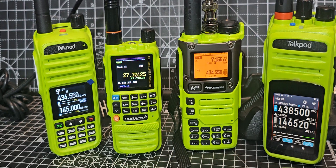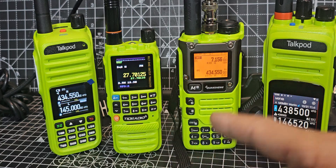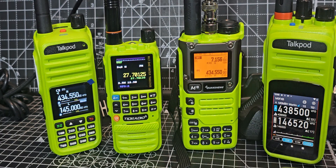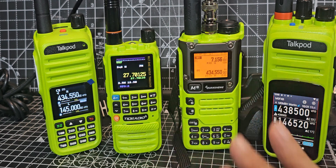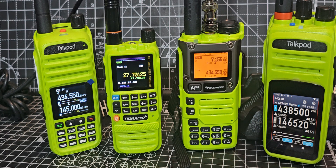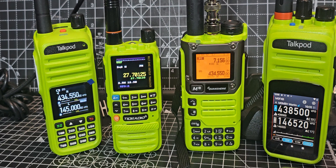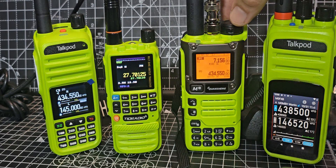Welcome back to the channel. Take a look at all these green modified radios — I just think this is fantastic. You've got the TRD Radio H3 modified with the Marcus Dudley firmware, and yes it does AM, FM, upper sideband, the usual airband, VHF, UHF. This model here has also been modified and is currently receiving.